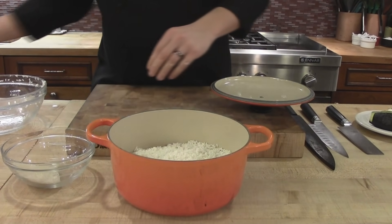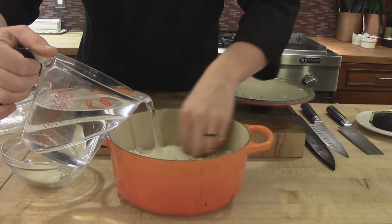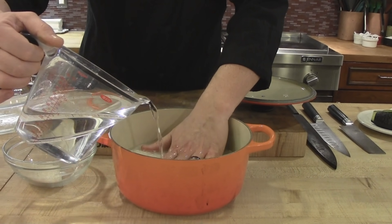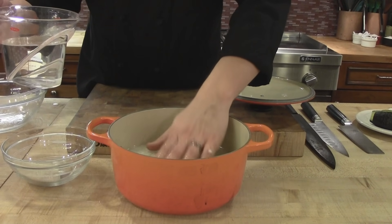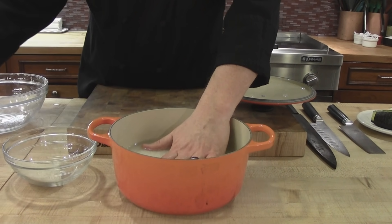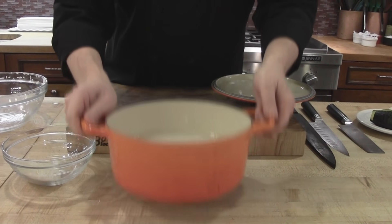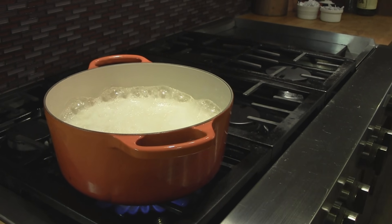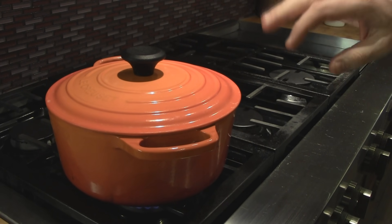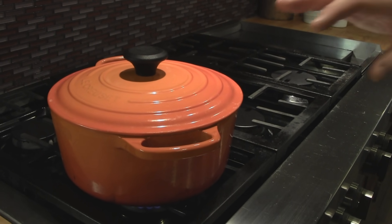To get the proper amount of water, I'm actually going to place my hand in here and pour the water in until it just comes up above the first knuckle of my first finger. Just a little bit more — alright, that's the perfect amount. Now I'm going to place this on the range. We're going to start it on high heat. Now that our rice has come to a boil, we're going to go ahead and put the lid on, turn our burner down to low, and let it cook for about 15 minutes. Once our timer for 15 minutes goes off, we're going to turn the burner off and let it sit for an additional 15 minutes.